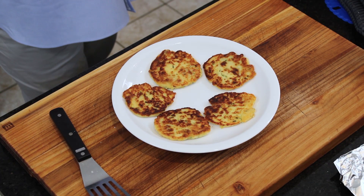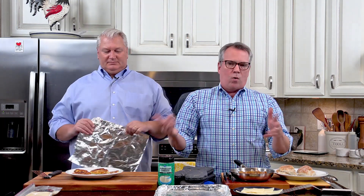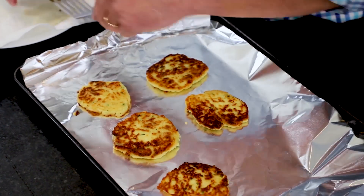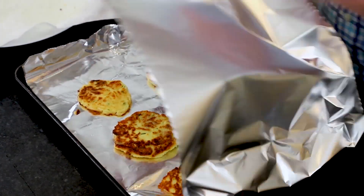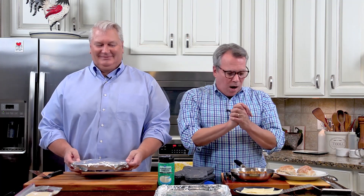They look like these - it's everything within me right now not to chow down. So now what you can do: they're going to stay warm for about 15 to 20 minutes. If you want, you could put a big piece of foil on a baking sheet, place the potato cakes on the foil, fold the foil over, and put them in an oven at a low temperature to keep them warm. These also microwave really well later if you want to heat them up - or as a midnight snack.